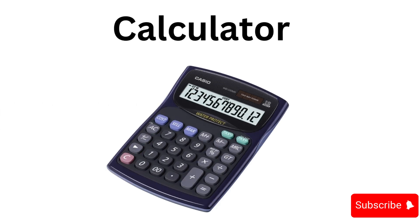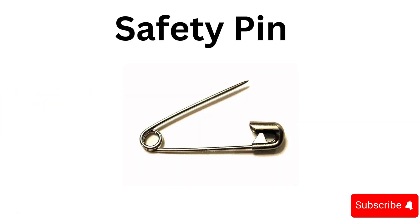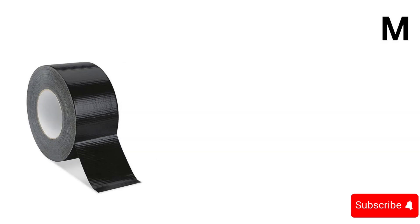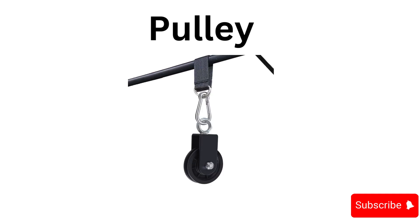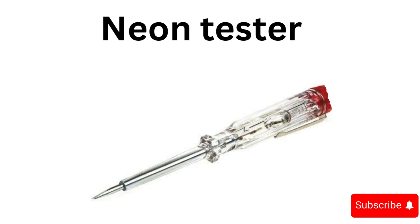Tape, safety pin, masking tape, ground auger, pulley, whistle, neon tester.